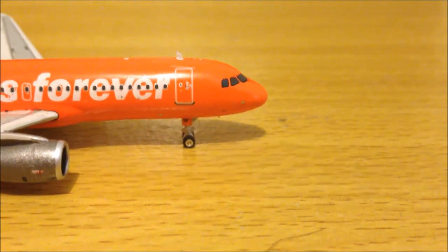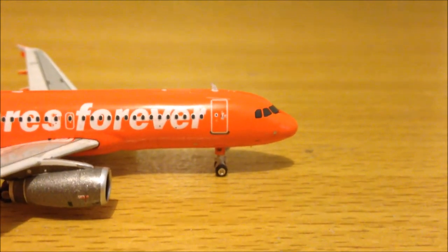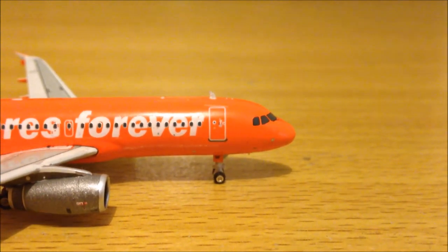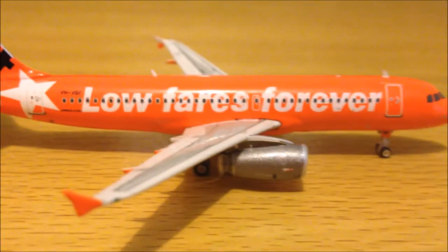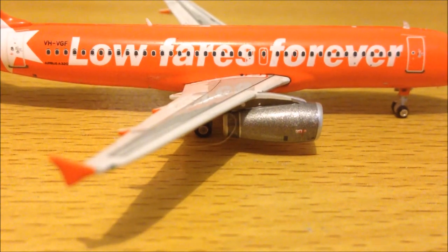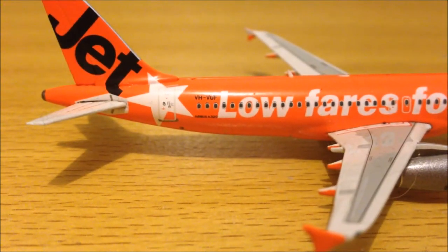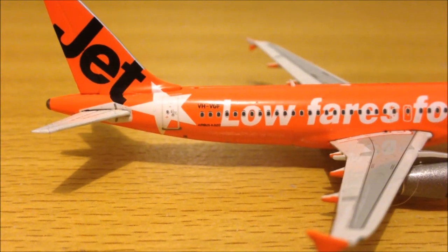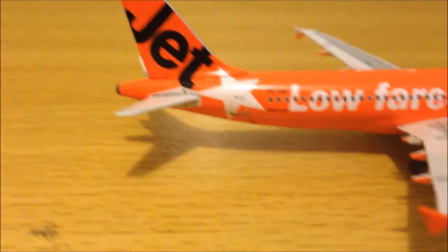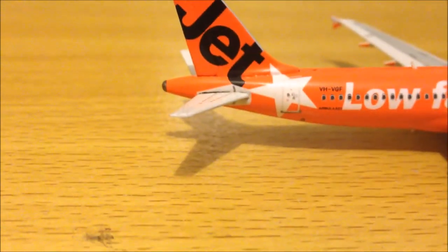Going to the other side: the cockpit nose and the windows. This side's cabin door, antenna, and this side it says 'low fares forever.' The engine on this side, the wing, and this side's wing fence. VH-VGF registration, Airbus A320 titles, the Jetstar logo, the tail, and this side's stabilizer.